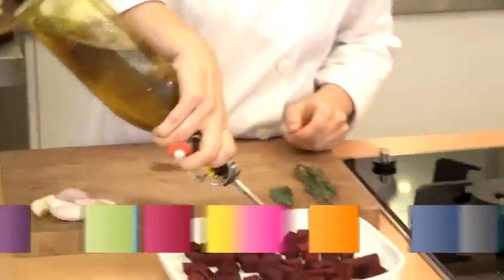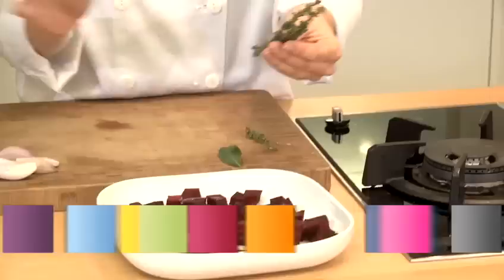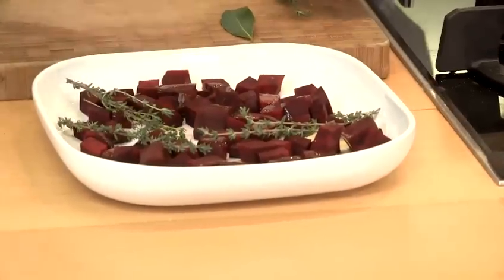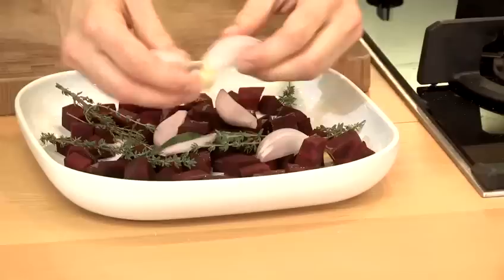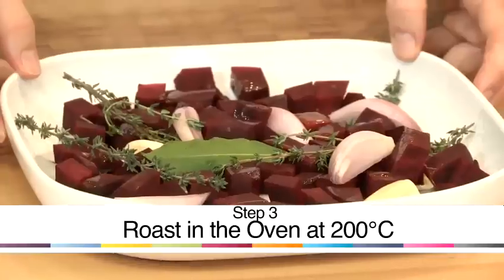I'm going to roast the beetroot and drizzle it all with olive oil, with shallots and garlic and fresh thyme. I'm going to put the garlic in whole and quarter the shallots, then pop it into a hot oven at about 200 degrees.